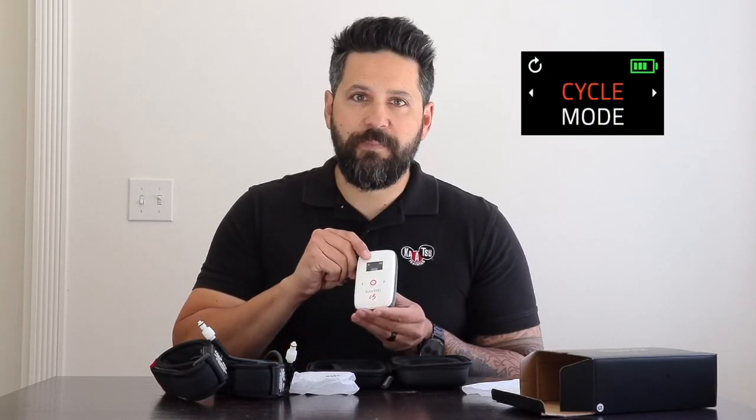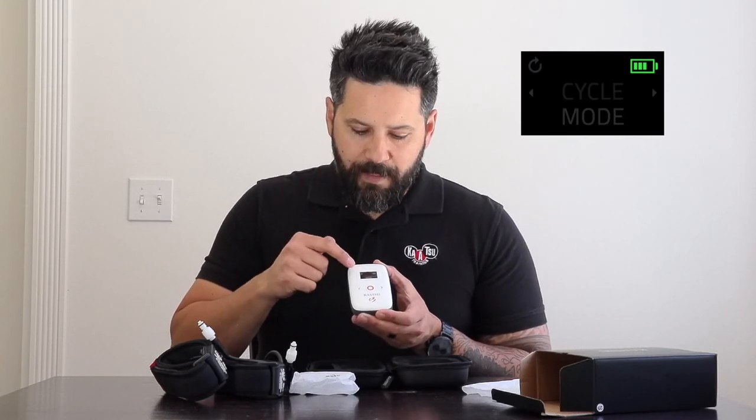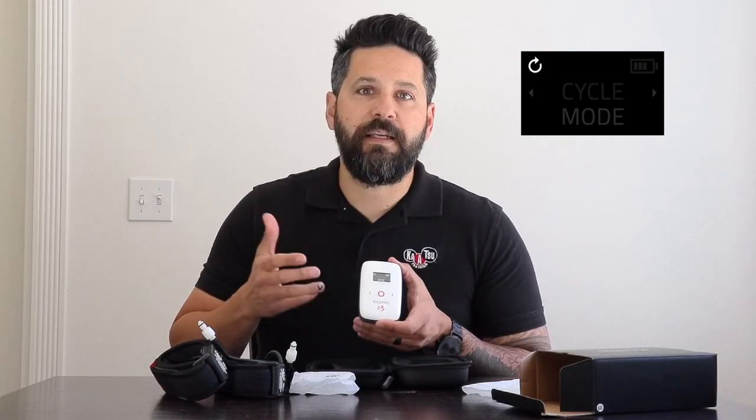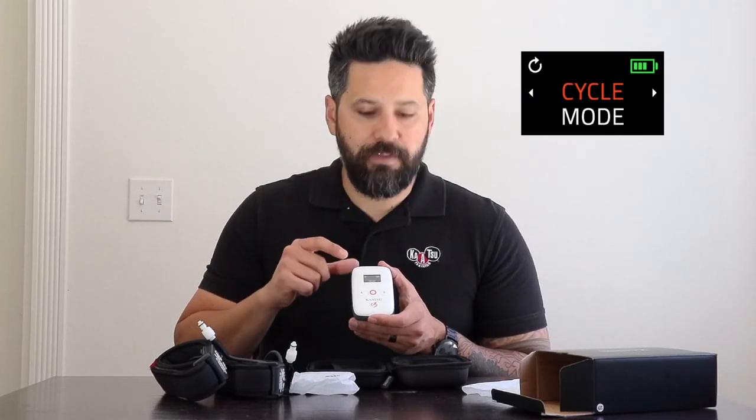The first screen that comes up is the home screen. In the upper right-hand corner is the battery readout so you know how much battery is left in the unit. In the upper left-hand corner is a little icon showing you what settings you've selected. This first screen enables you to choose between the two modes: cycle mode and constant mode.